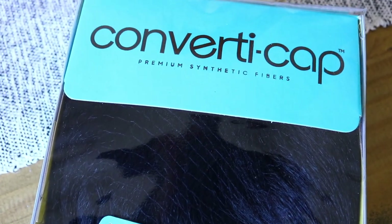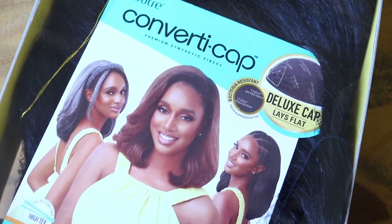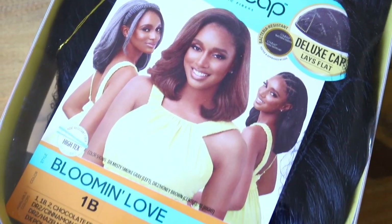Hello beauties! Welcome back to my channel. Today I am styling up Outre's converter cap, and this is in the style Blooming Love in the color number 1B.